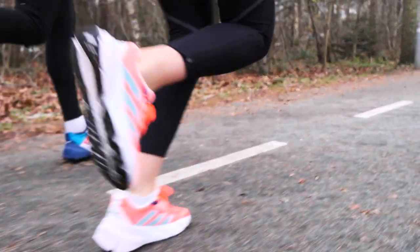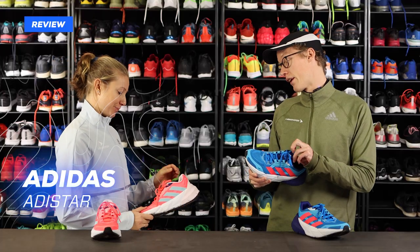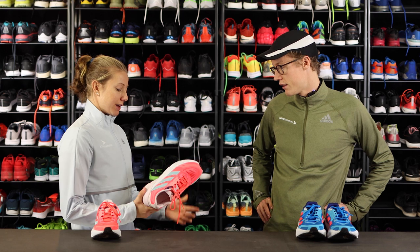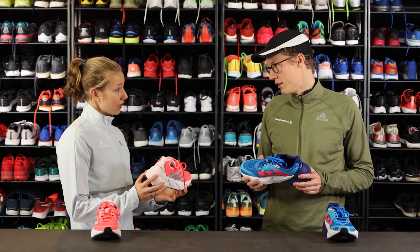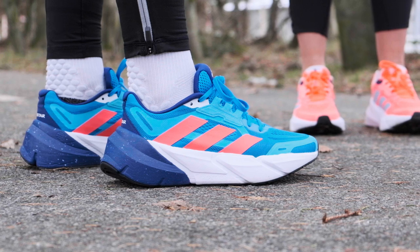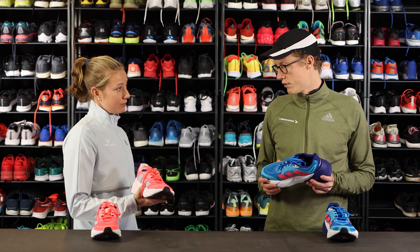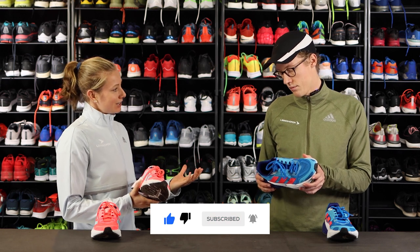It's a very exciting shoe. Tine, you've run in it more than a couple of times. How do you think it performs? My first thought when I got this shoe was that it was a bit chunky, it was quite big, and I'm not used to running in big chunky shoes. But when I got in the shoes and started running in them, I was really surprised about how light it feels on your foot and how not chunky it feels when you run.